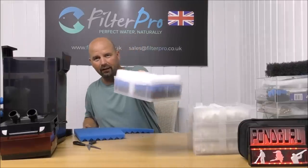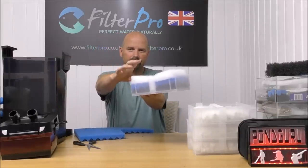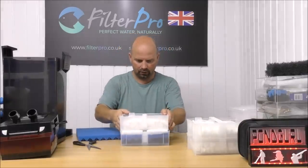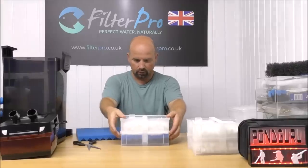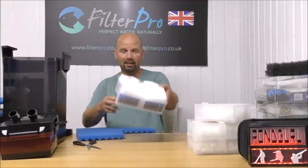That's our coarse, medium, and fine. The fine pad is bulging out at the top but it's very soft — I'm pretty sure that'll flatten down once we get another tray on top of it. So we've just managed to get a coarse, medium, and fine in the bottom.